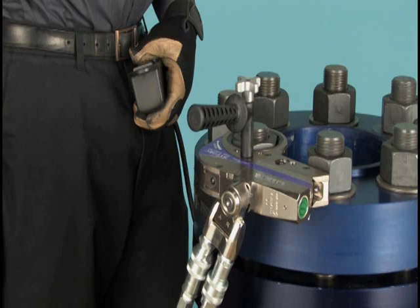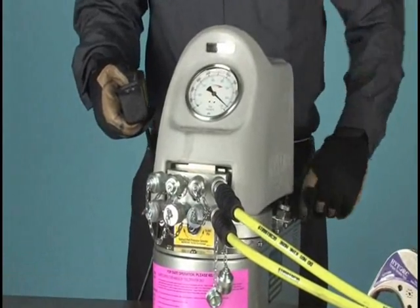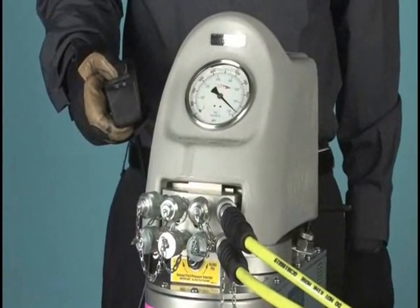When removing a nut or bolt, we are not concerned with an exact torque value, only that our tool has sufficient power to break it loose. Turn the pressure up on the pump to at or near maximum, giving the wrench its full power.